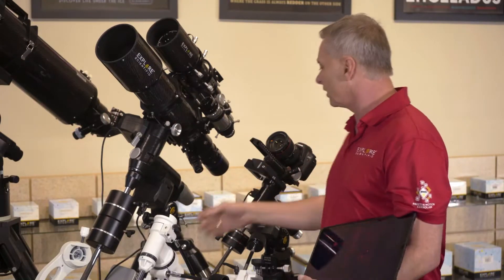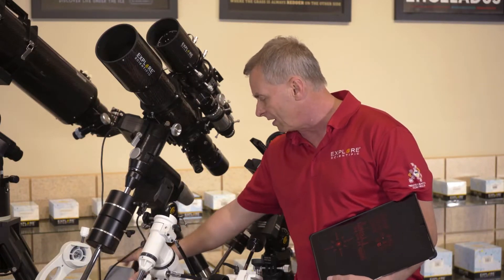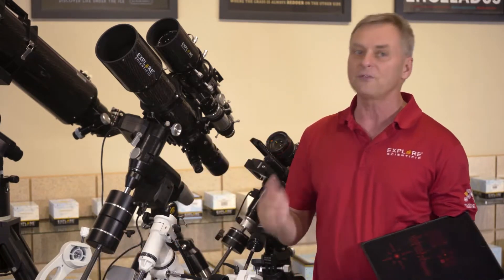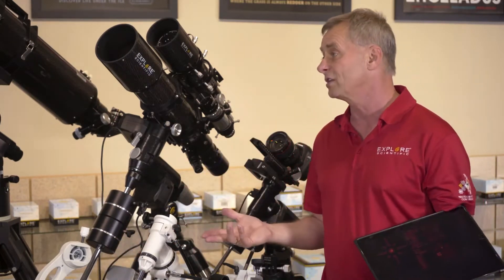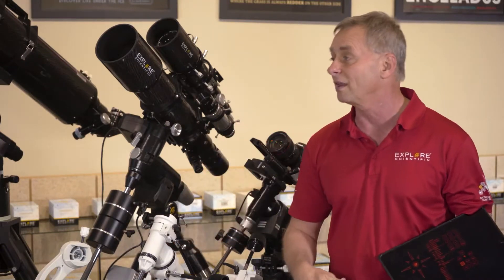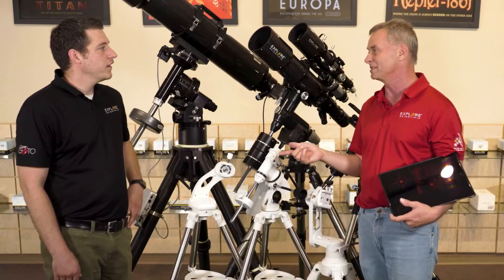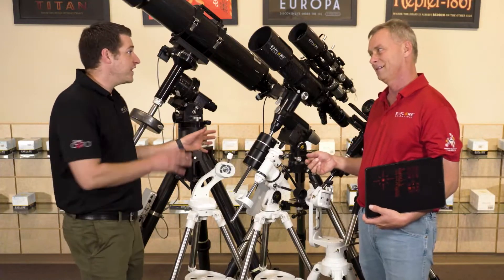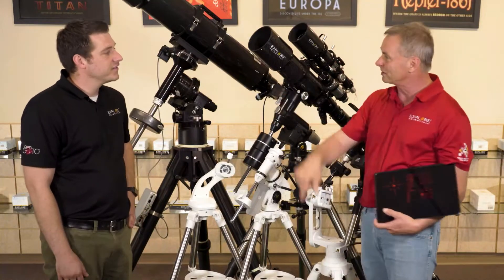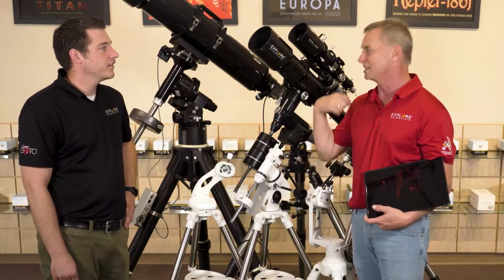On top of that, on our two more advanced systems here, you'll notice that the box is kind of a separate component. If there was ever a rare occasion that something might go wrong, you can send out the box. If you belong to the Explore Alliance and have one of our Platinum memberships, we do advanced product replacement. I would just send a box to you in advance, and you could send the other box back.